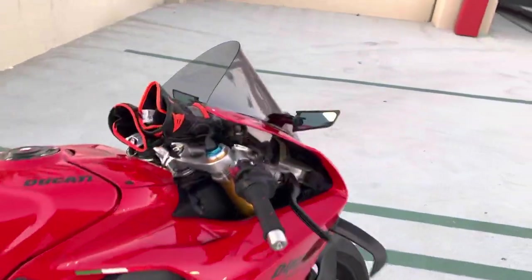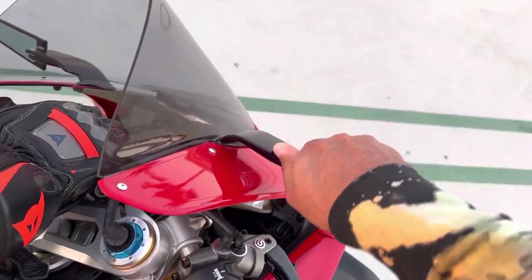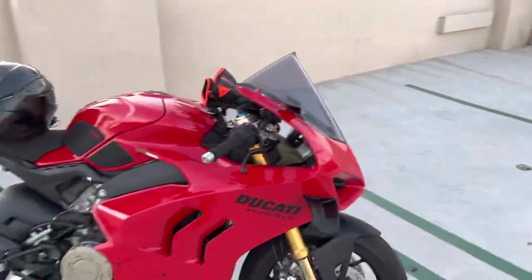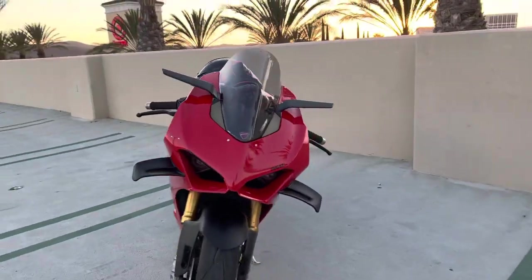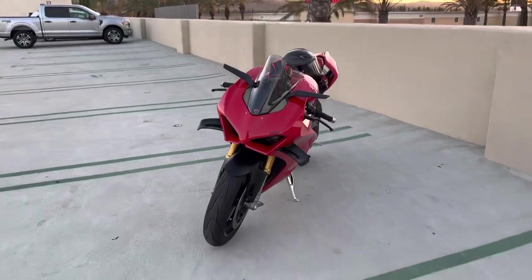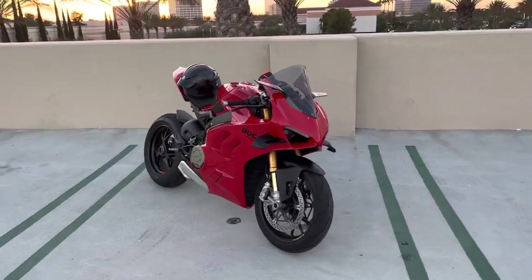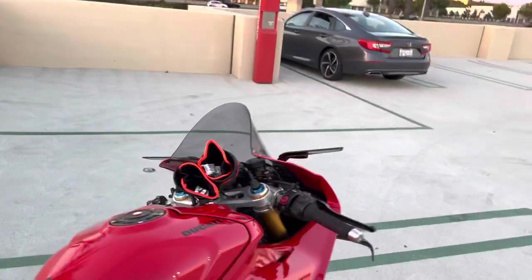You can fold them down like this — even though I'm a mirror snob, I'll do it for the video. And then if you fold them out, look how crazy nice that looks with it folded down. It just came out really, really good, really solid.